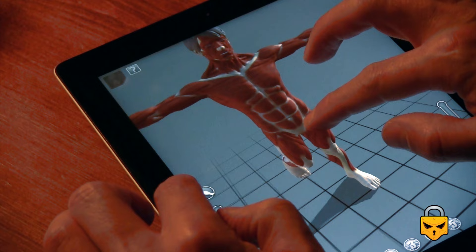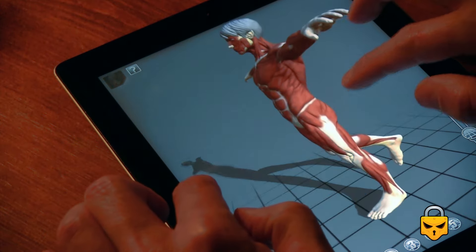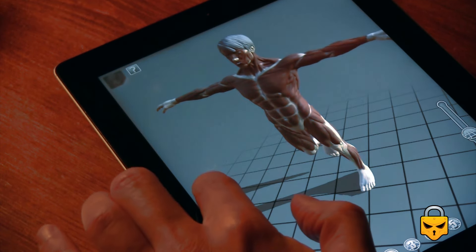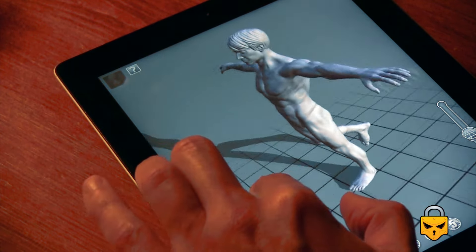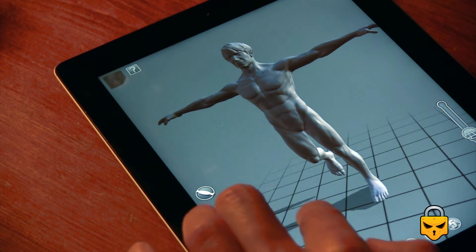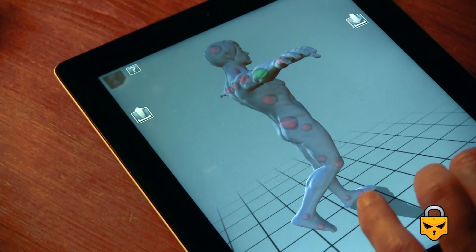You can see the models with different shapes, like this one, which is the traditional anatomy model, or other variations — or just the volume of the body. It's extremely useful. As I said, there are many options.